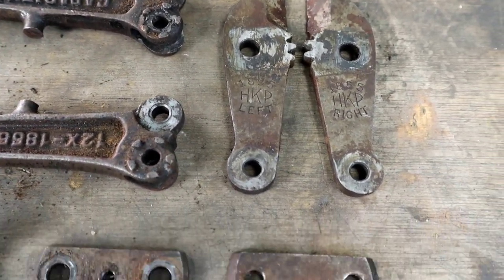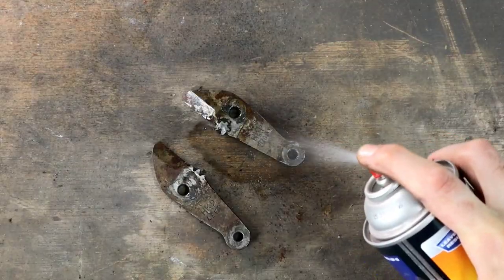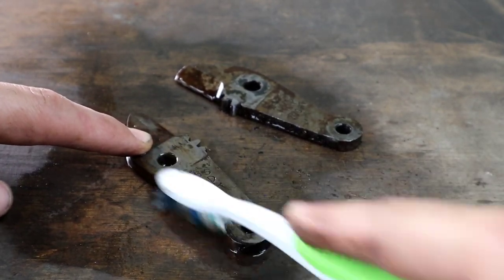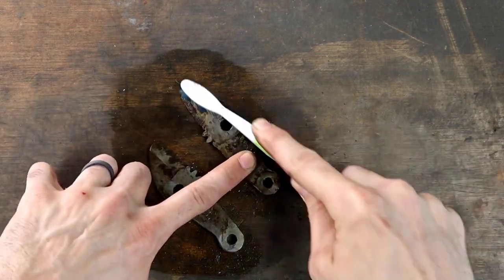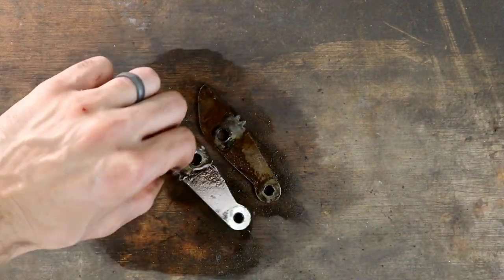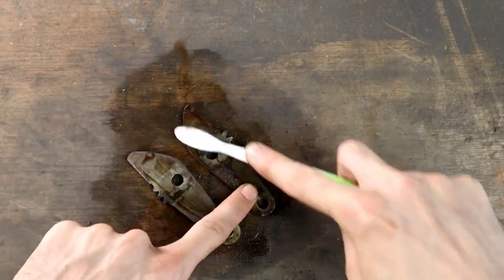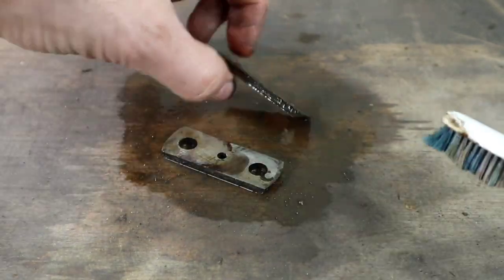Before putting the parts into evapo-rust, I'm using a degreaser here to remove the years of buildup. Not only will this uncover any rust underneath, but it'll also help prolong the life of your evapo-rust. I'm using a brake parts cleaner and a soft brush to prevent any scratching. My goal here is to take the nuts and the bolts straight to the buffing wheel after the solution, and a wire brush might leave some scratches, forcing you to do some sanding before you hit the buffer. To be on the safe side, you could also try a brass one instead because it's a much softer metal.